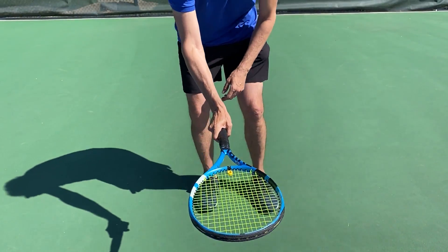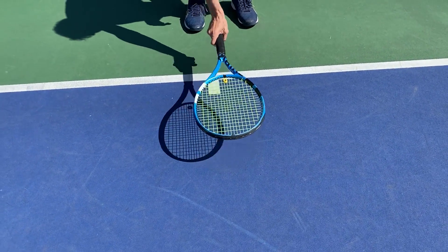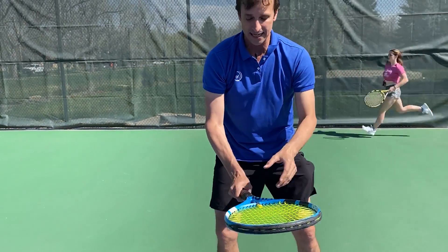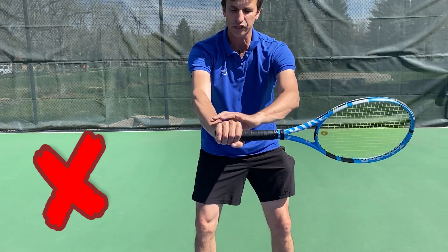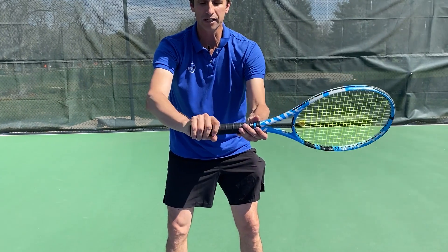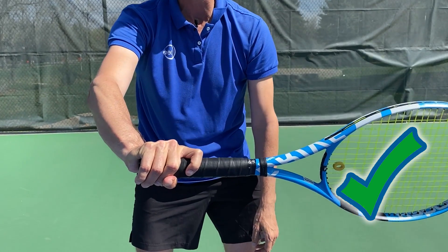How do you hold the grip? You want to put your hand on the racket like this — a semi-Western grip or even an Eastern grip. I prefer the semi-Western. If I put the racket down on the ground and just grab it like this, now I'm in that semi-Western grip.